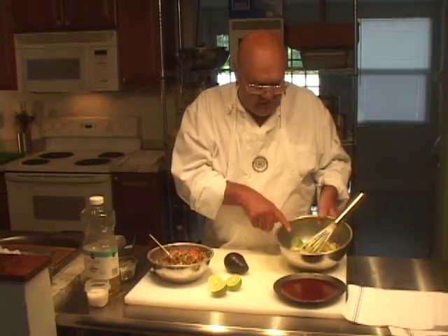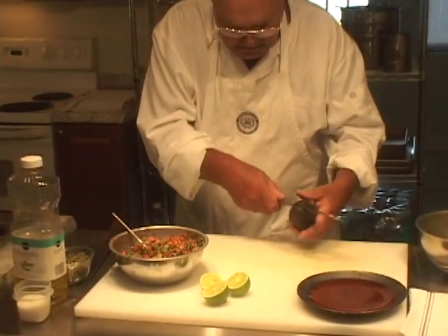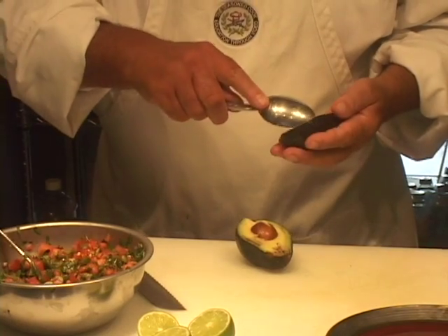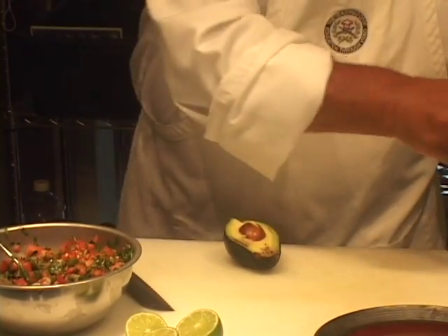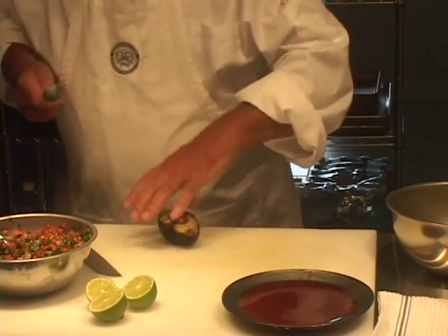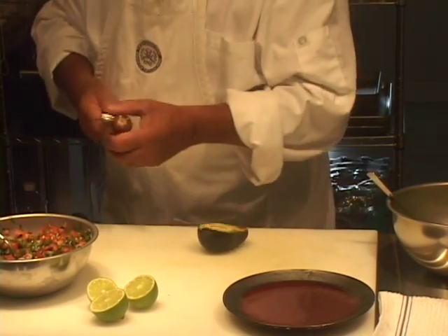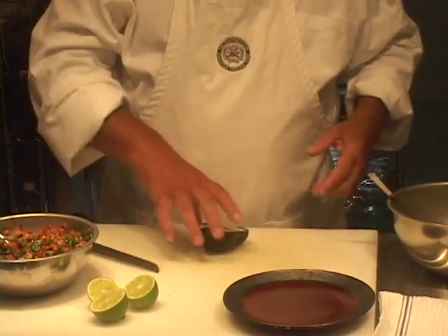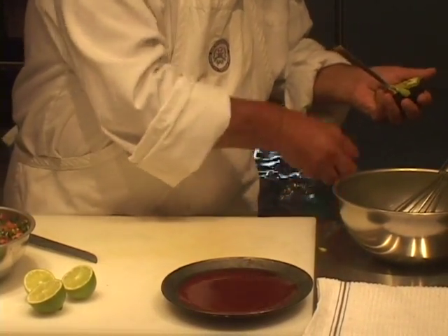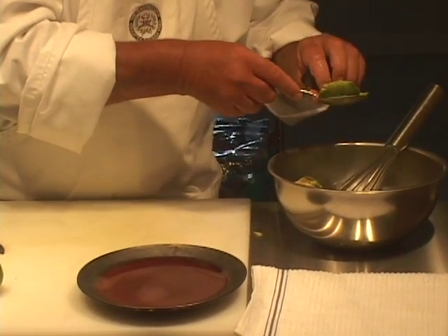Now I have three avocados I already cleaned right here, and I'm going to clean the fourth one that's going in here. Just scooping it right out. By the way, the California or Mexican variety avocado are the ideal ones to use. It doesn't mean you can't use Florida ones, but the California or Mexican are the best ones for this.